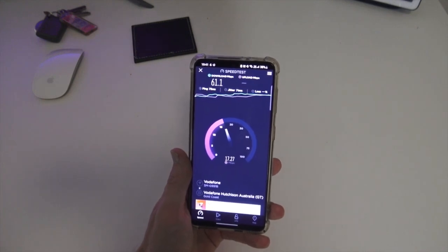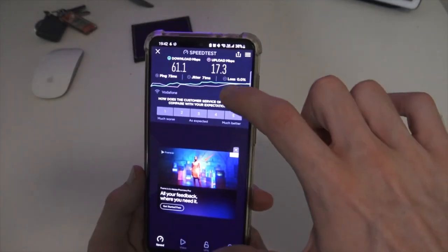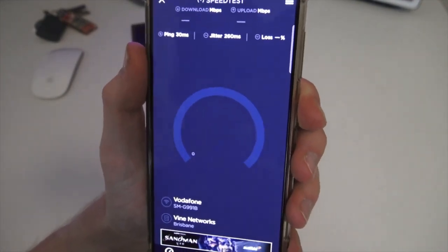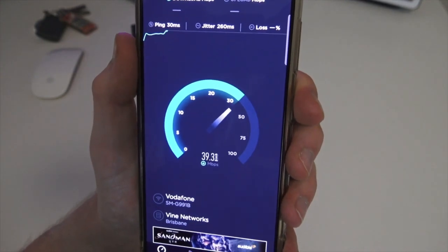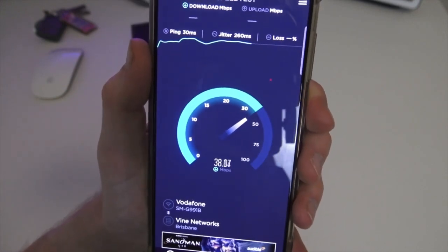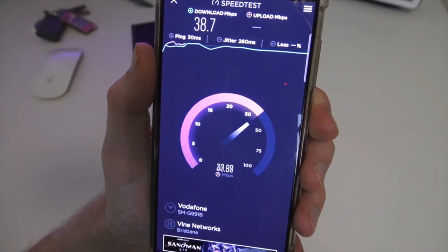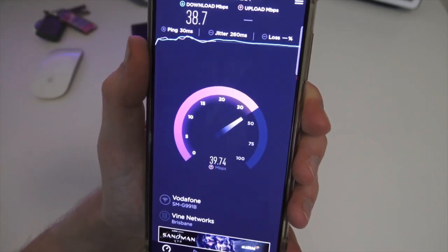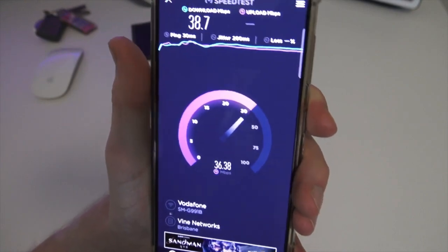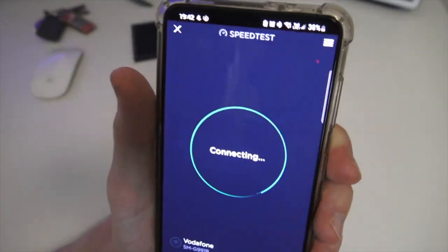Let's try one last time and see if we get any better. Take two — already much better on the ping, that's dropped way down to 30. Speed hasn't improved too much potentially, but the upload is exceptionally good. I always like to do three lots of speed tests to get the best idea of speed. The upload is pretty exceptional.